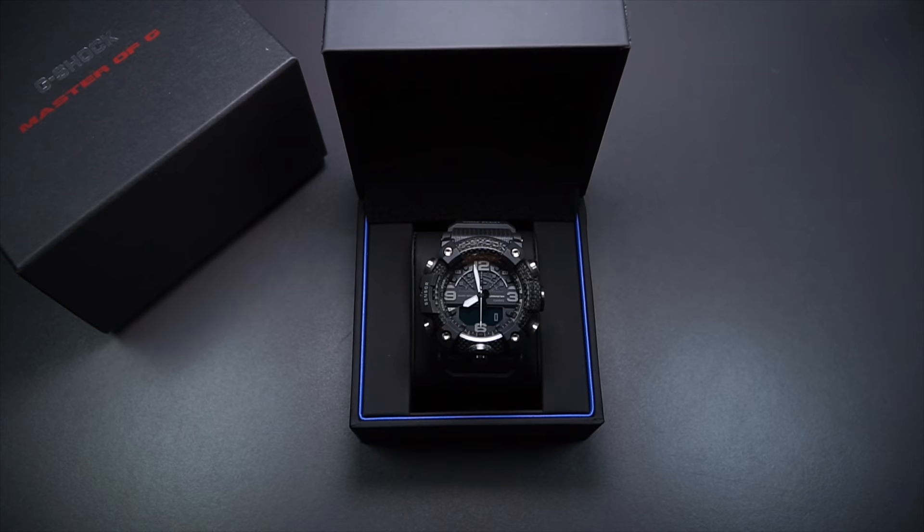Now let me open it up. This time it came in the Master of G box, and this is how it looks.